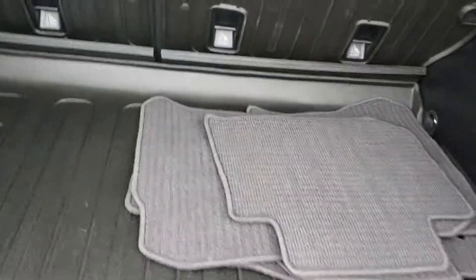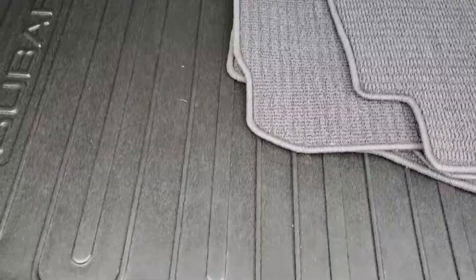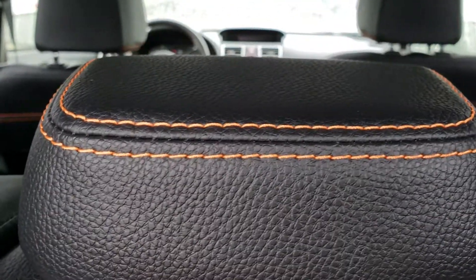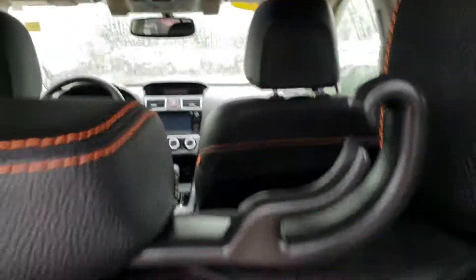This one has both the carpet mats as well as the cargo tray and the rear seat back protectors, and you can see right here that awesome orange contrast stitching on the leather seats. One really cool thing is this middle seat belt actually does fold up, so you don't have to worry about that one unless you have somebody in the middle.